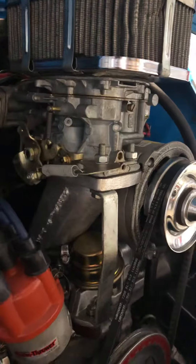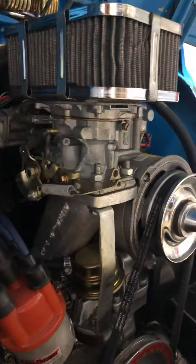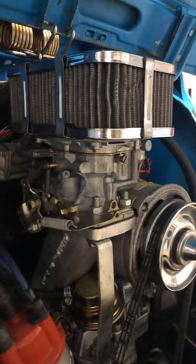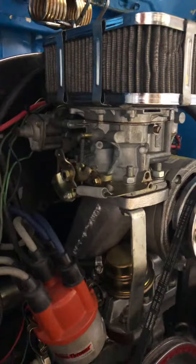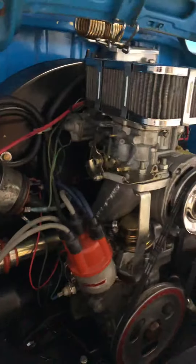The biggest part of the job was going to the store and figuring out all the couplers to downsize the half-inch fuel hose to the five-sixteenths, and then draining the fuel out of the tank, which took a little bit of time. More to come — thanks.